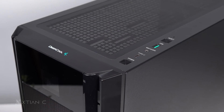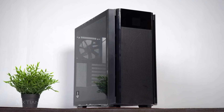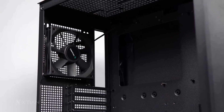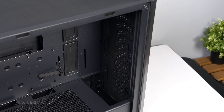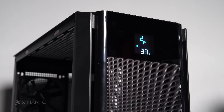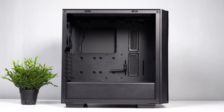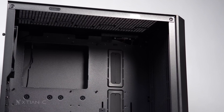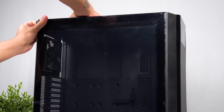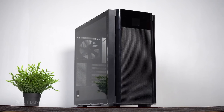Today's video is sponsored by Deepcool, featuring their CH510 Mesh Digital Case. This is Deepcool's new high-airflow mid-tower ATX case with great flexibility and wide-component compatibility for gaming PC builds. It features a programmable display screen to monitor internal system temperatures. It's also spacious inside with support for up to 120mm fans or two 360mm radiators on top and front. Has a magnetic tempered glass window and detachable dust filters. Check it out on the link in the video description.